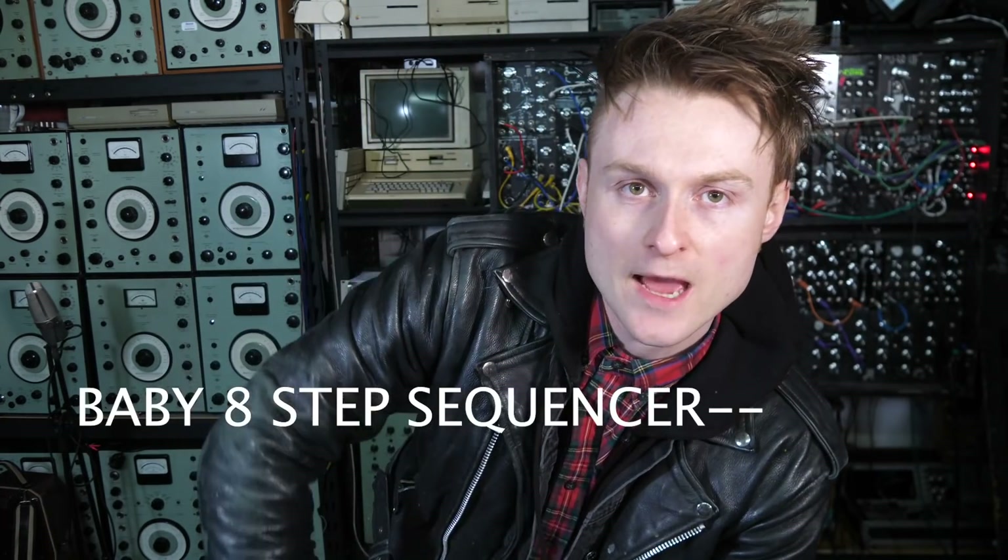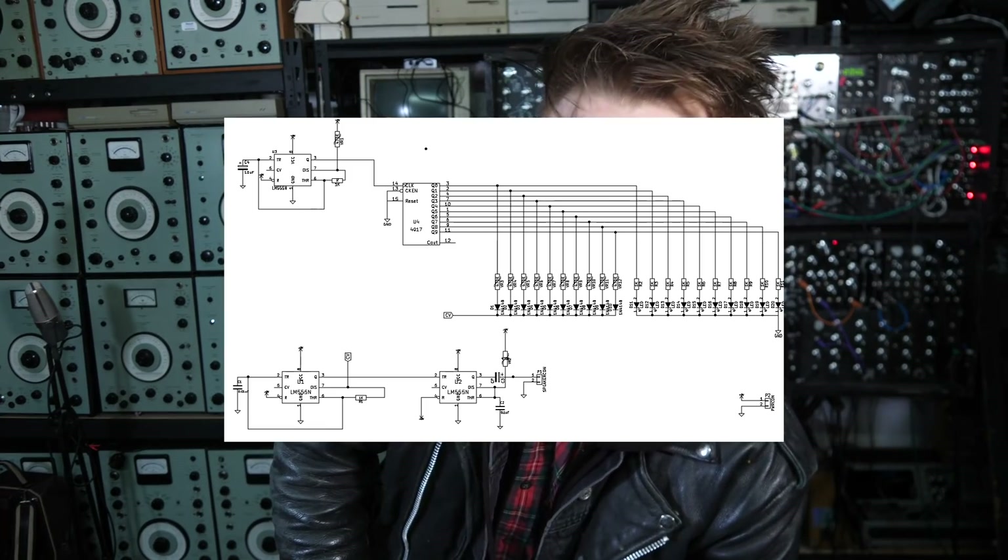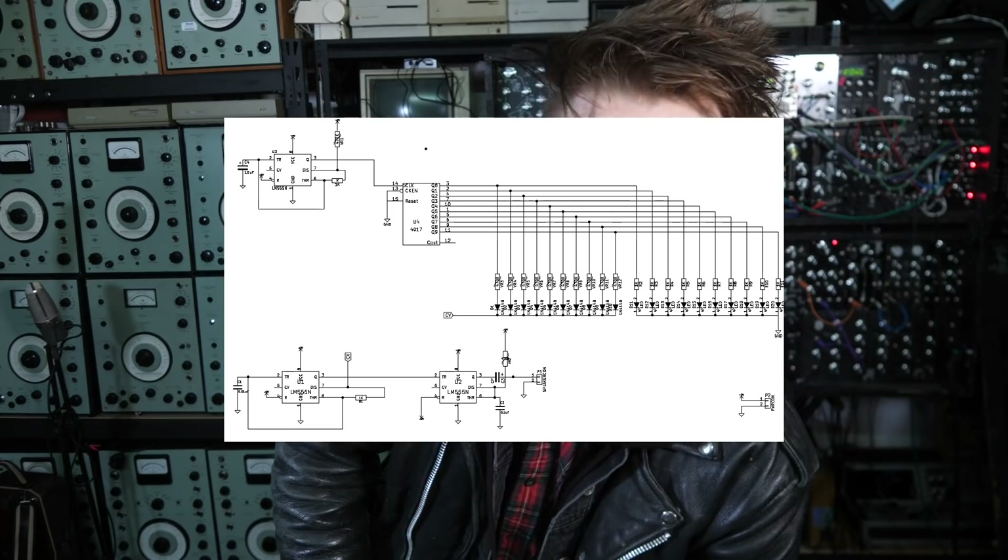If you get yourself a five-pound soldering iron, a pair of scissors, and a bit of solder, you can pretty much build the Atari Punk Console and many other projects. Number two: the Baby 8 or Baby 10 Step Sequencer. This is another circuit that is very fun and really nice to build. It was probably the second circuit I ever built after the Atari Punk Console.